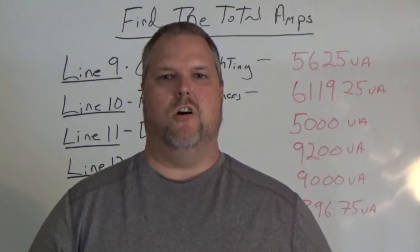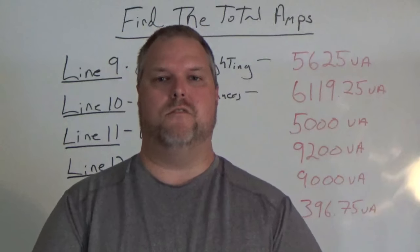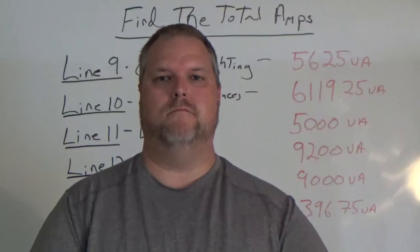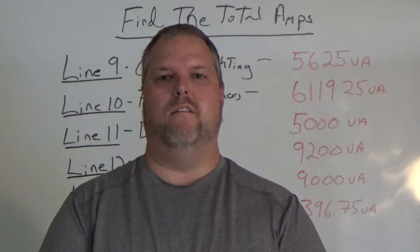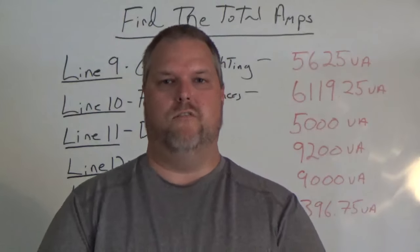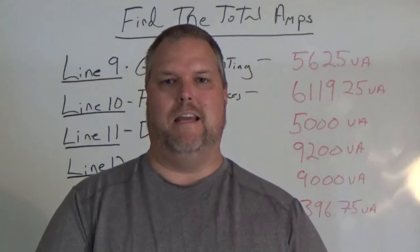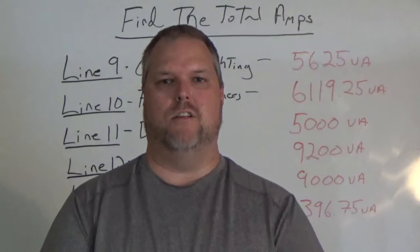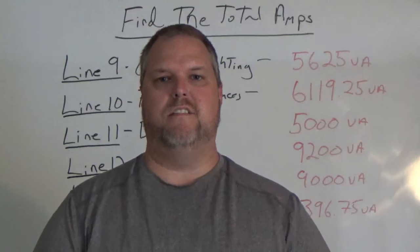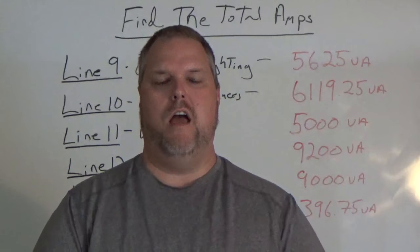Hi, my name is Craig Michaud and I am the electrical instructor. We've made videos on general lighting, fixed appliances, dryers and ranges, and heating and AC and how to size the largest motor. This is the last of a load calculation and what we need to do.